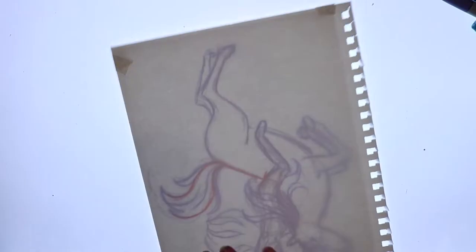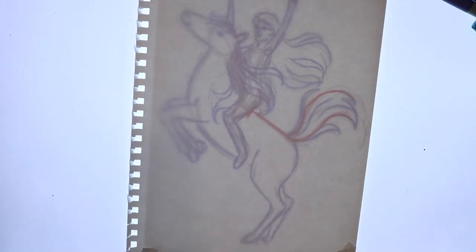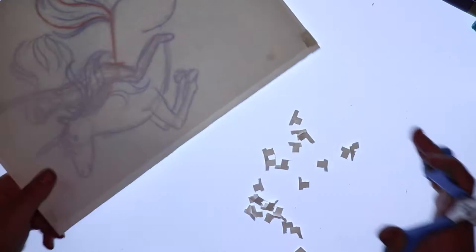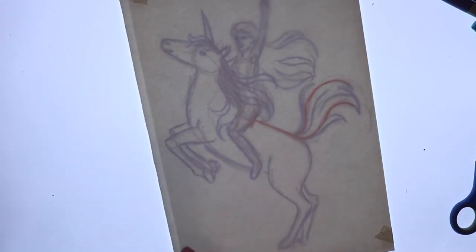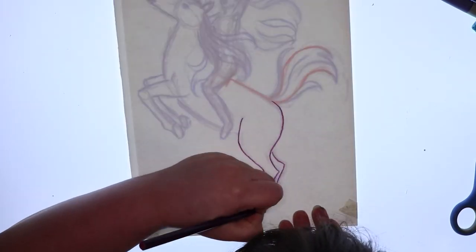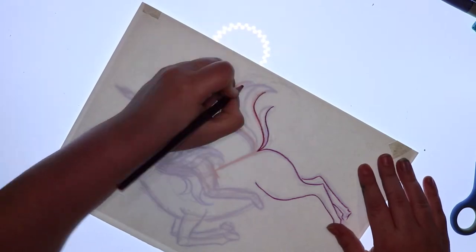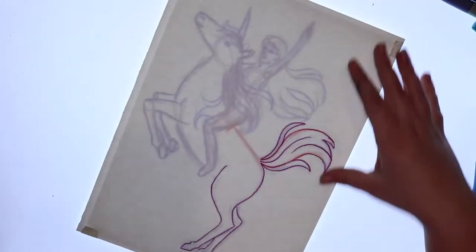As you just saw, I am actually not drawing this on expressive blending card because I just got a new mixed media visual journal and I've been so excited to use this kind of paper because I've really been wanting to combine my Copic markers with watercolor.